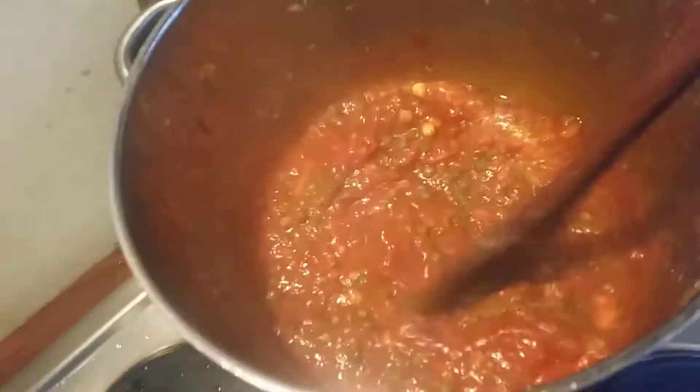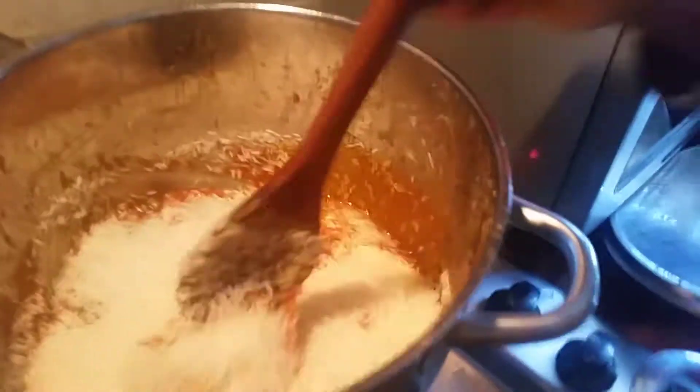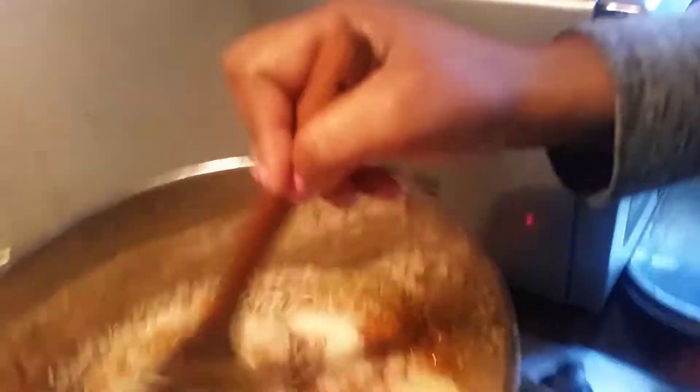I'm going to add some vegetables. I don't want the vegetables to be overcooked. So I'm going to add the rice.